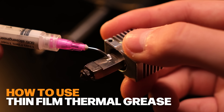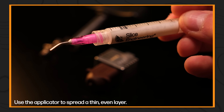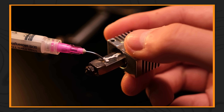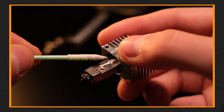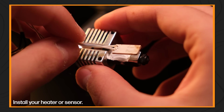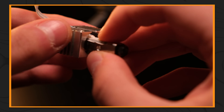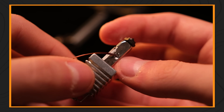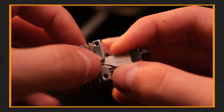So how do you use it? Applying thin film thermal grease is really easy. Simply clean the surface where it's going to be applied, then use the applicator to spread a thin even layer. It doesn't have to be perfect because of its low viscosity and flowability. Install your heater or sensor into the slot. For best results, heat the whole assembly to 100 degrees Celsius after installation to evaporate any residue and ensure a perfect fit.